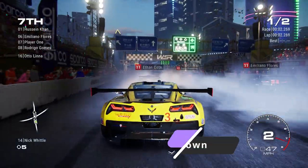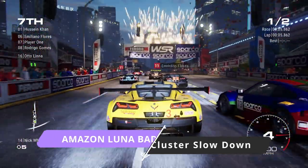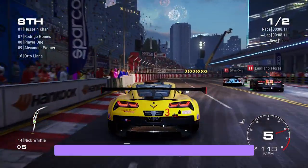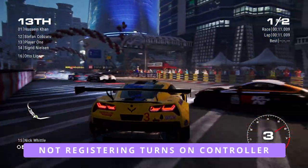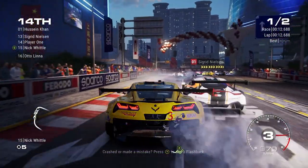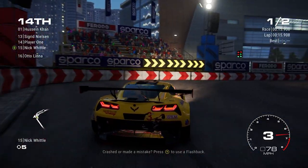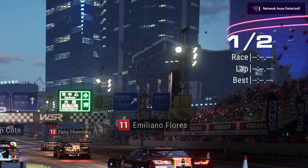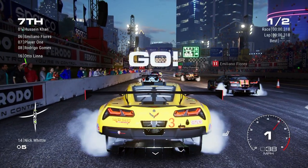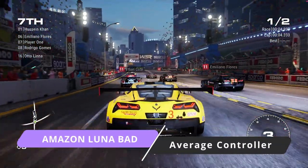So what's bad about Amazon Luna? The first thing is I did notice some performance issues when using a mobile device. I only noticed this when a lot of things were happening on screen — it reminded me of old Super Nintendo days when it couldn't keep up with everything on screen. Very minimal for most games, but I did notice it at times on my mobile device. It doesn't hinder the gaming process — it just slowed down a few times and then picked back up.